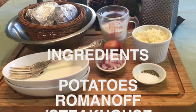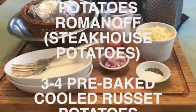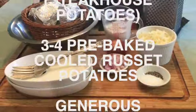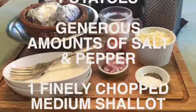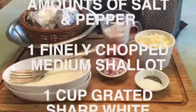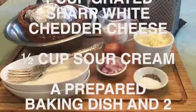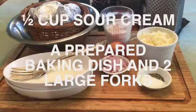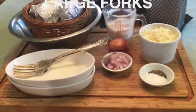To make this classic steakhouse potato dish you will start with three to four pre-baked, cooled russet potatoes, a generous amount of salt and pepper, one finely chopped medium sized shallot, one cup of grated sharp white cheddar cheese, one half cup of sour cream. You'll also need a prepared baking dish and two large forks.